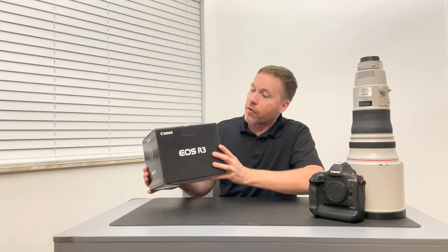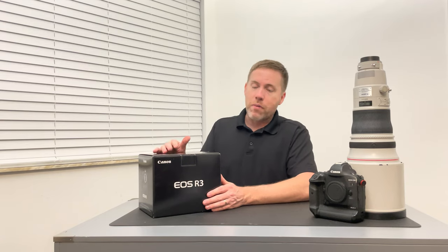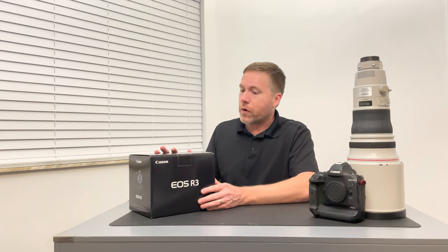I mean, anytime you get a new camera, how can you not be excited about this? There's a little damage here at the bottom. I ordered this from Amazon.